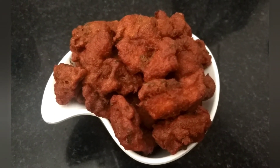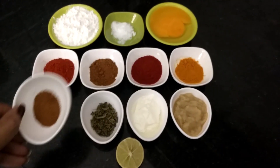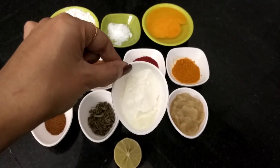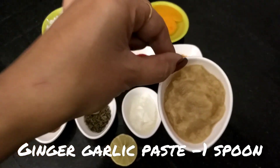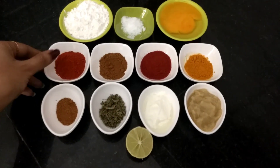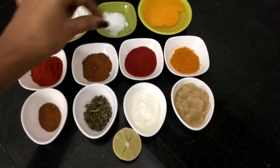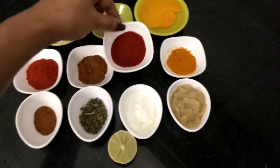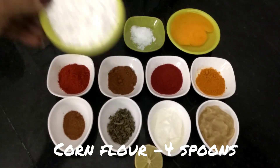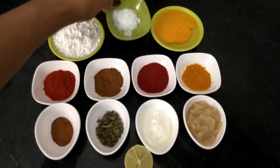The Chicken 65 ingredients: chicken, 1 teaspoon garam masala, 1 teaspoon kasuri methi, curd 1 teaspoon, ginger garlic paste 1 teaspoon, half lemon, red chili powder 1 teaspoon, coriander powder 1 teaspoon, Kashmiri red chili powder 1 teaspoon, turmeric powder 1 teaspoon, corn flour 4 teaspoons, salt 1 teaspoon.